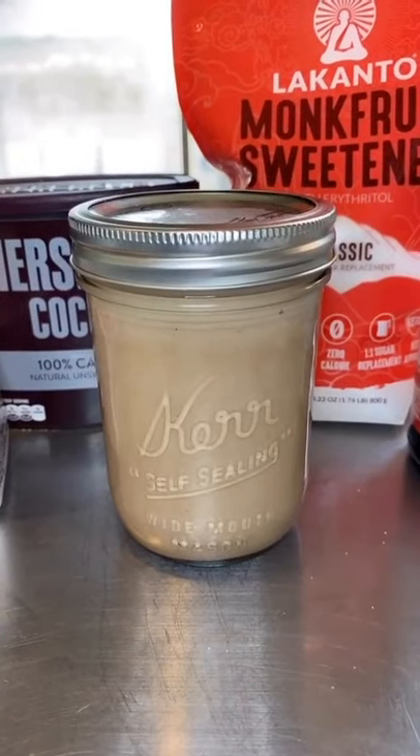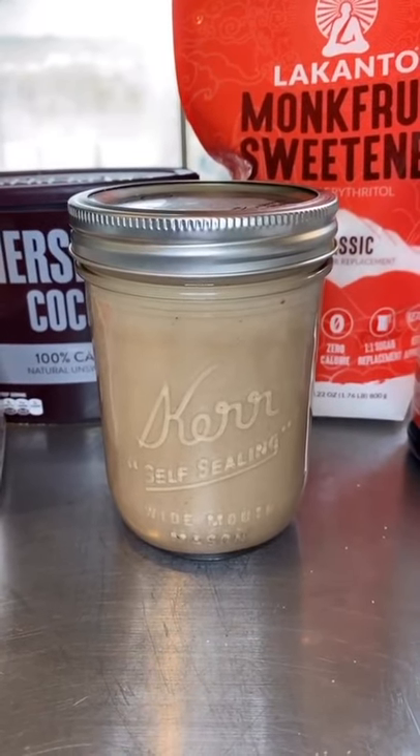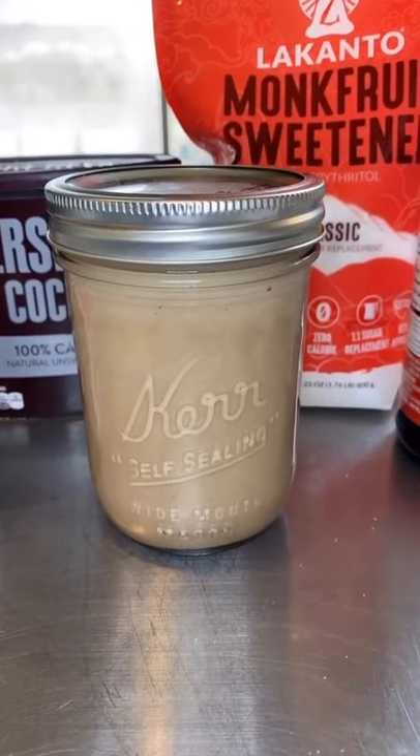Now it's time for the freezer. This is best the day of. If you try to eat it the next day, it is going to be very, very hard and you're going to have to thaw it. So it is best the day of, about four to five to six hours.